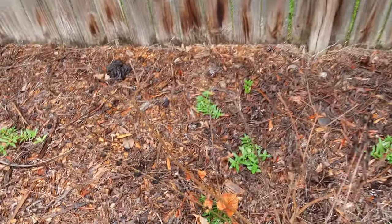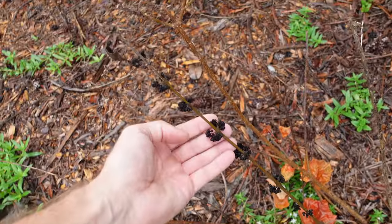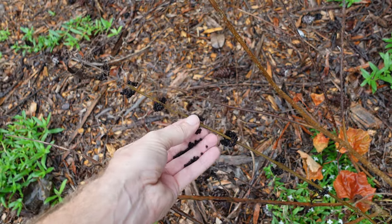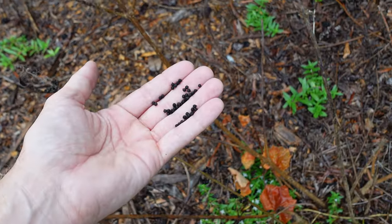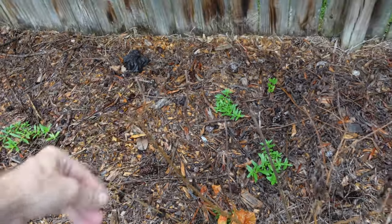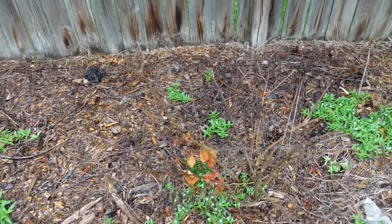And speaking of killing off things, it looks like my American beautyberry here — that's supposed to be beautyberries, not pepper, although it kind of looks like pepper — it drowned. I don't think these are edible. My beautyberry drowned — it does not look good, and I don't think it's coming back from that one either.